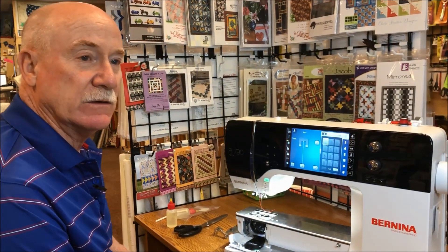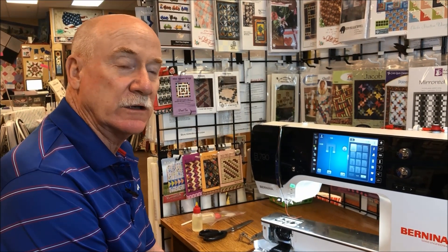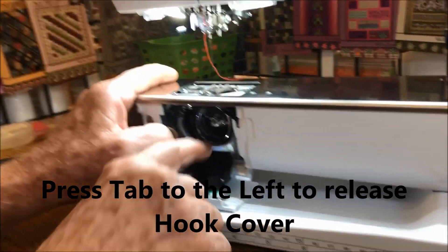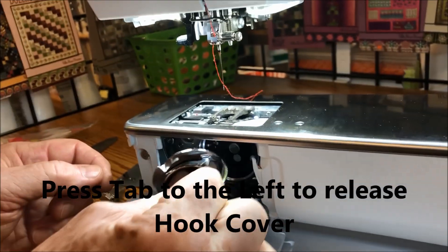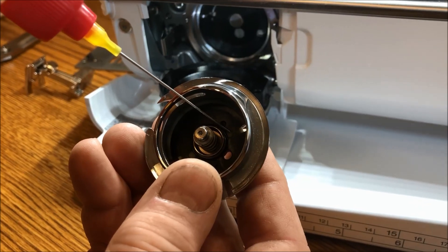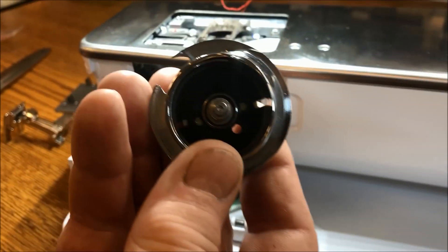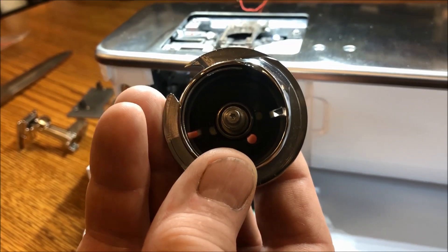There is one additional area that we need to oil about every two weeks to a month: inside the hook area there are two pads to oil. We're going to remove our bobbin case, open up the hook area, and pull out the hook. Inside there are two little pads to oil — right here and right here. They don't take much oil, but they do need to be lubricated and saturated every couple of weeks to a month depending upon how much you use your machine.